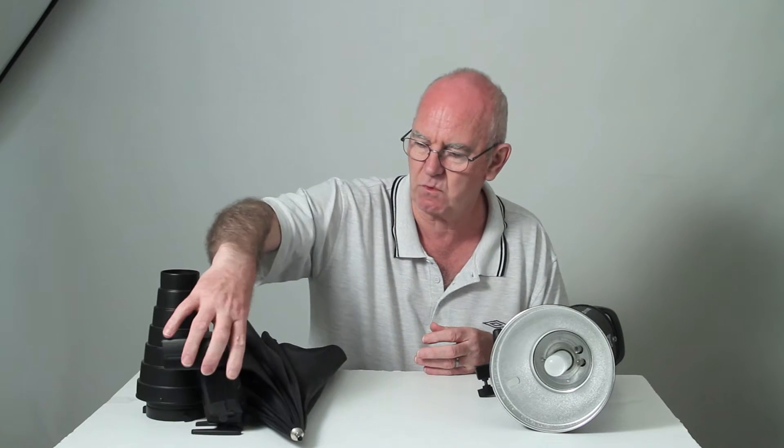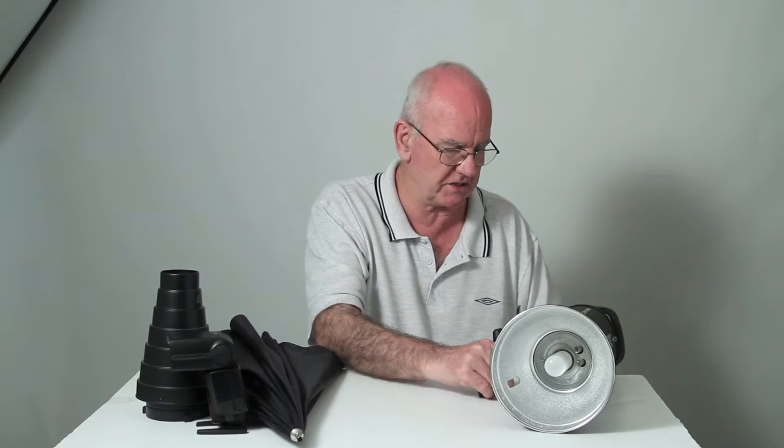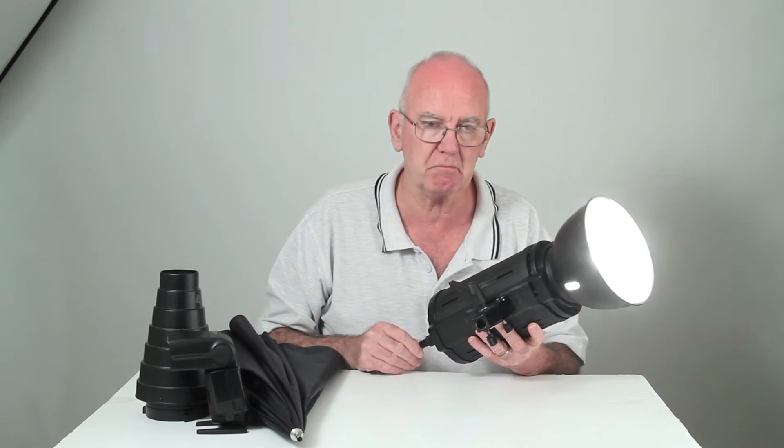So that's why we go to a studio flash. A studio flash has the wonderful ability of having a lamp in it, and that lamp is called a modelling light.